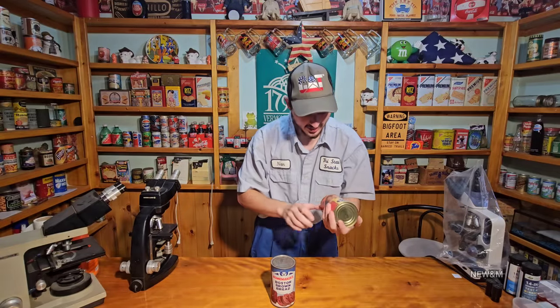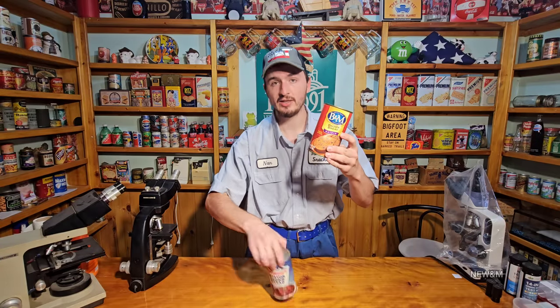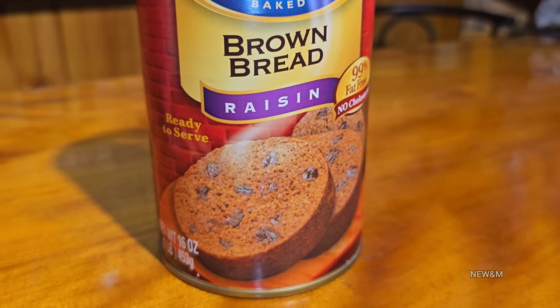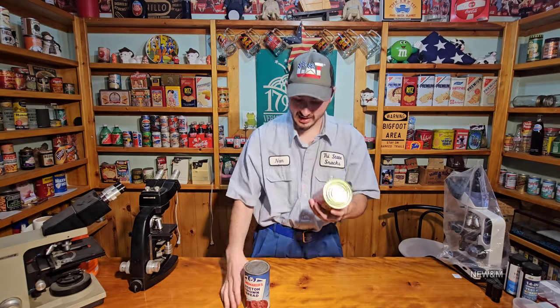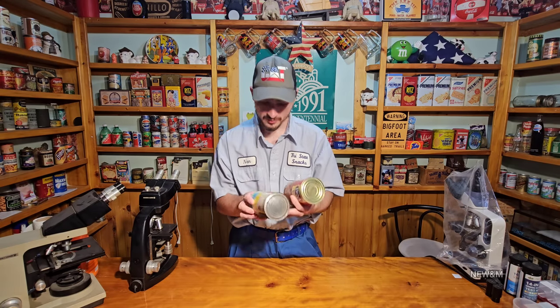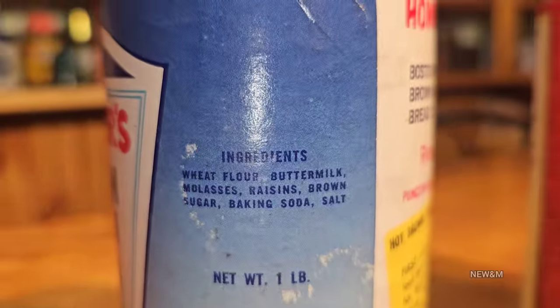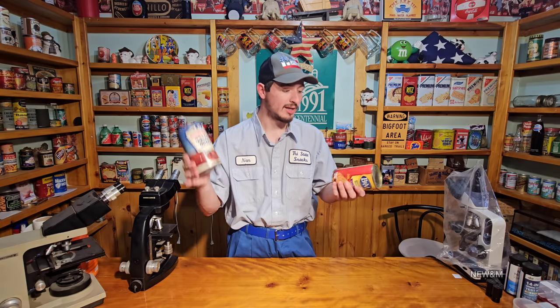Lots of pressure inside this can - this is gonna be pretty awesome to open up. Right here we got the other one; I'm not sure if that's the same company but this is all that comes up when you try googling this item. They're both raisin bread - the only difference is one of them is like 70 something years old. This one doesn't have any bulge on it whatsoever. Comparing the ingredients - the old one has wheat flour, buttermilk, molasses, raisins, brown sugar, baking soda, and salt.